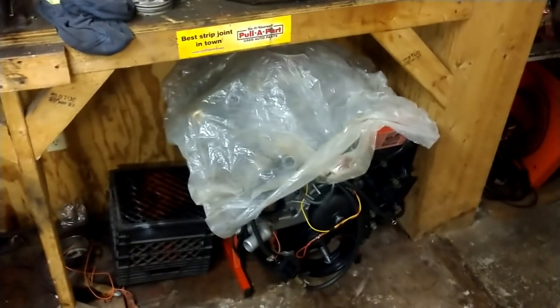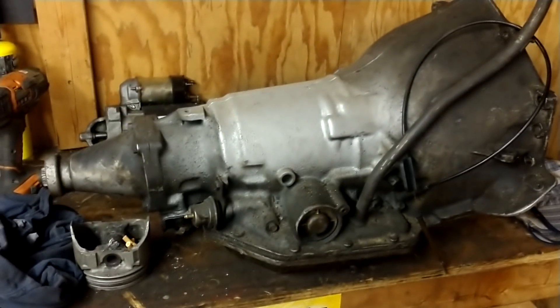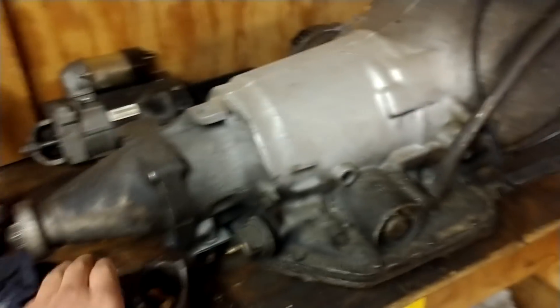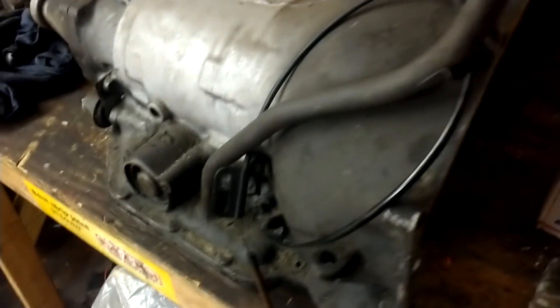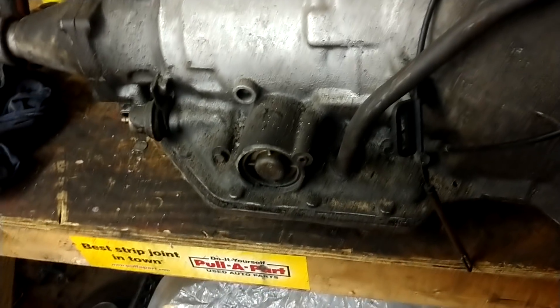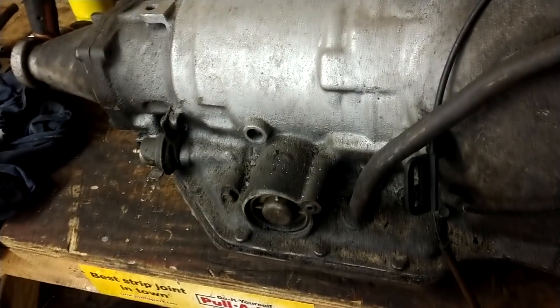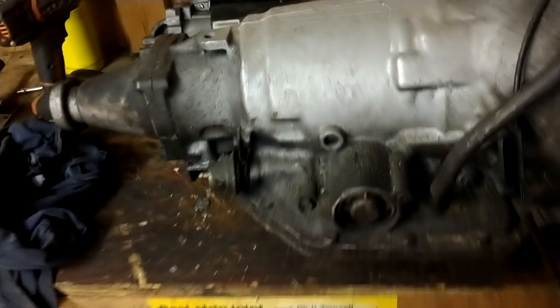I showed you guys I had the 6 liter running. I'm just waiting to get some money put together and get the Turbo 350 here rebuilt. It doesn't have that many miles on it since it was serviced. It's a clean transmission — came out of a 77 Monte Carlo. I want to drop the pan and look inside. If the insides are clean, I think I'm just gonna throw a shift kit in it and throw some new seals in it and see what happens.